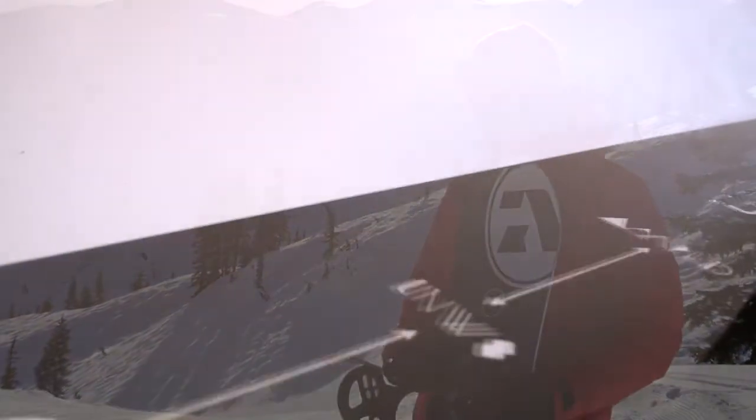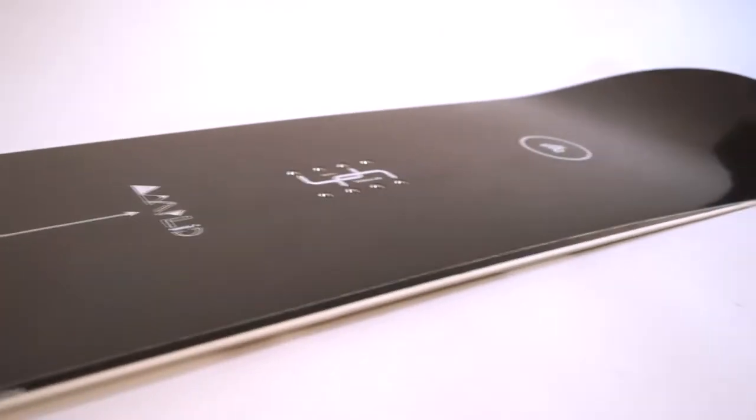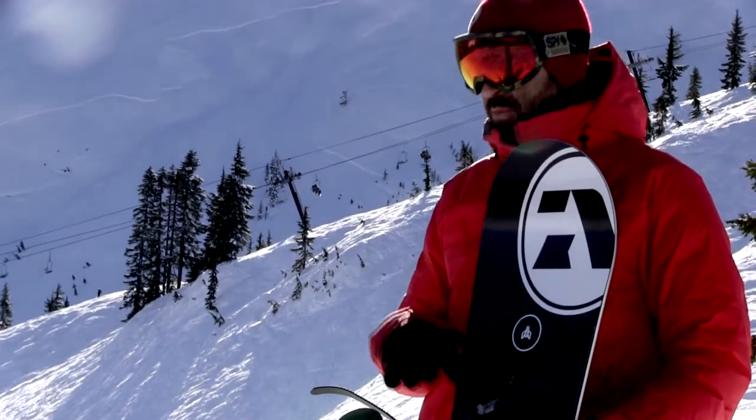We have some very nice rocket science details in there. We have HEXO2, which is honeycomb construction both in the nose and in the tail to reduce swing weight, but also between the bindings we have some honeycomb strips to reduce general weight.